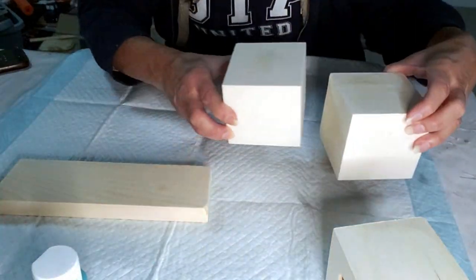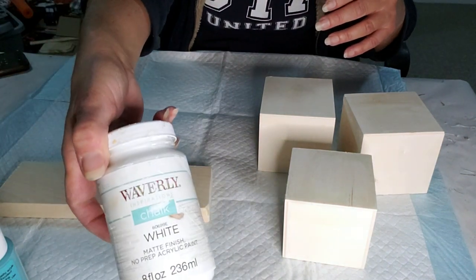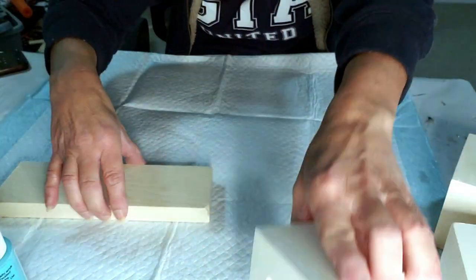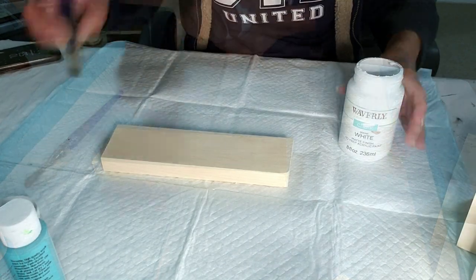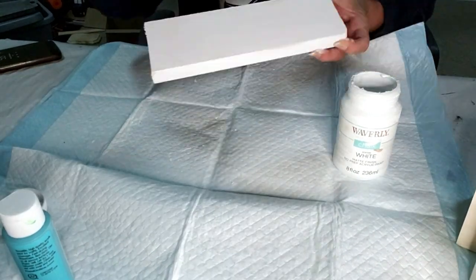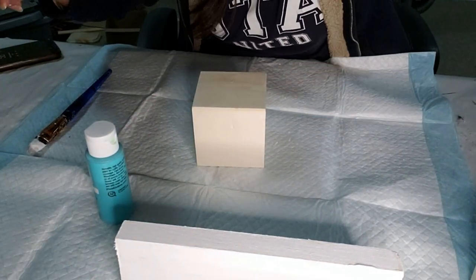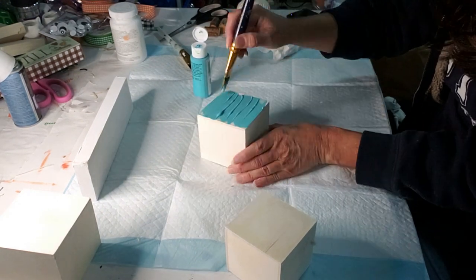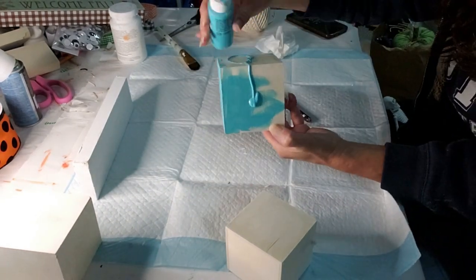For this DIY, I took these little cubes from Dollar Tree. I'm using this Caribbean blue paint and white Waverly chalk paint. I also got some pieces from Dollar Tree, and this one I bought from Home Depot — I think it was six foot and I had them cut it down for me. Now I'm going to take the white Waverly chalk paint and paint this piece of wood, and then take the Caribbean blue and paint the three little cubes. It's such a pretty color — I think it goes very well with orange.